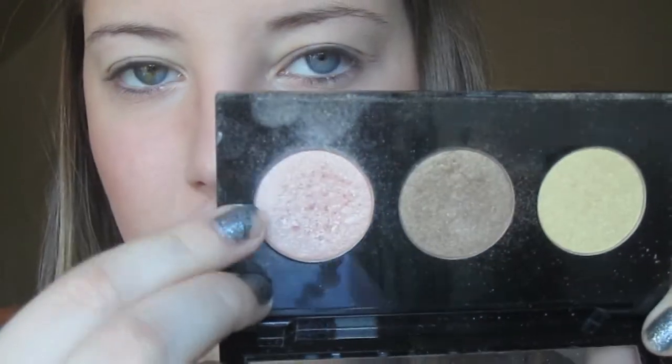Now that I have that on, I'm going to go right away with my eyeshadows. I'm going to use Kitten by Stila — this is from the Stila Trio — and I'm going to take a flat eyeshadow brush and pat this all over my eyelid.